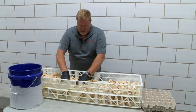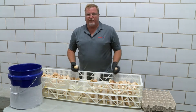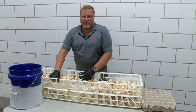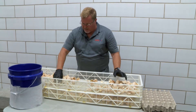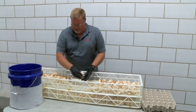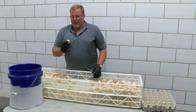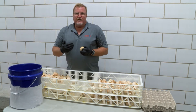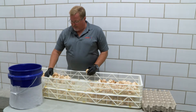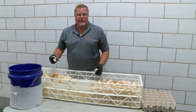There are different ways to do a breakout. Some people take all the eggs out and put them in a flat to examine later. Other times we'll do the breakout directly from the hatch basket, which is what we're going to do today. What I like to do first is pull out any chicks that hatched but died before we got to this point.